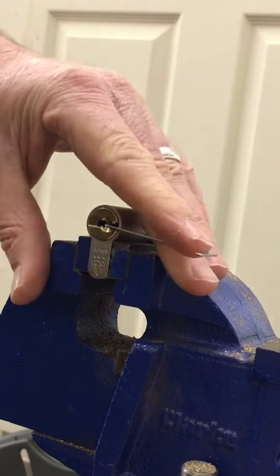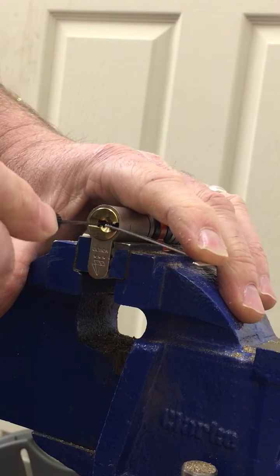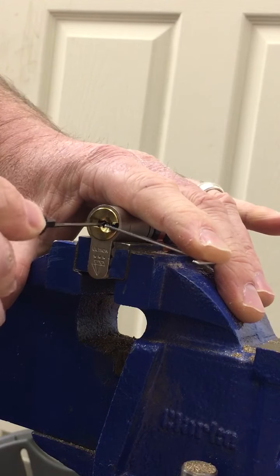On the left hand side I just go in with my pick. Initially I go in quite rough, just trying to set a couple of pins, and I think I've done that already.